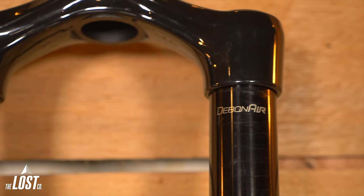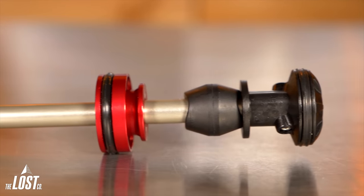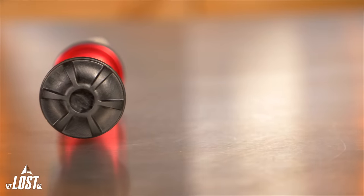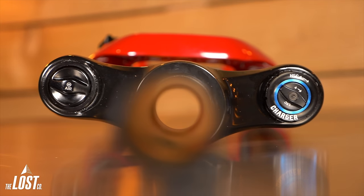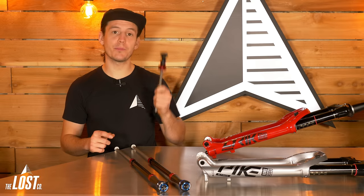Both of these forks use a RockShox Debonair air spring, which makes them feel super supple due to their large negative air chamber volume. The newest version has a totally redesigned seal head with less stiction than the previous version. The air shaft itself is now hollow, which creates an even larger negative air chamber volume and even better small bump sensitivity than the previous version.